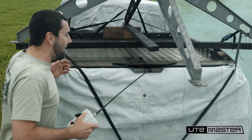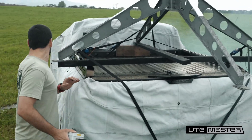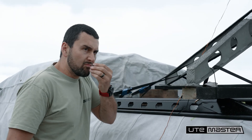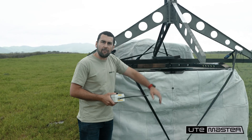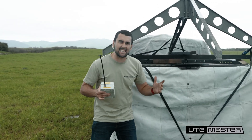Oh, not at all. There's not even a scratch or anything. At Ute Master we don't just talk tough, we build tough and man, we test tough.